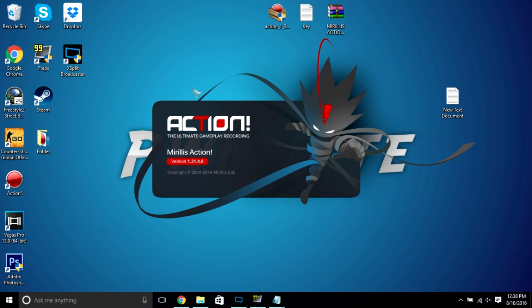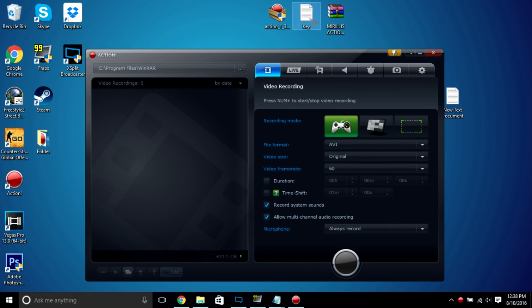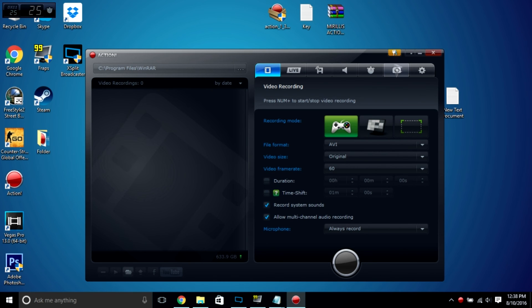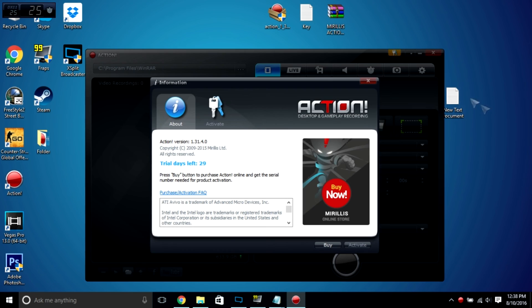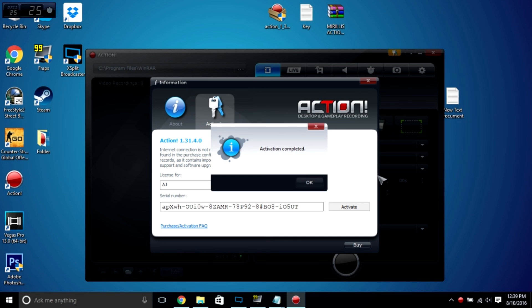Once you download it, it should wait again. Then once you're here, you want to click on the key, copy it, and basically click this key button right here. And then go to activate, and then serial number, and then you want to paste that and then put your name — my name's AJ — and activate. You should be good: activation complete.